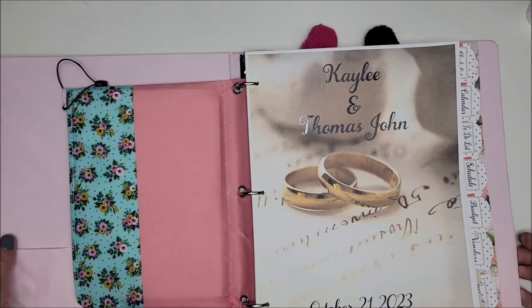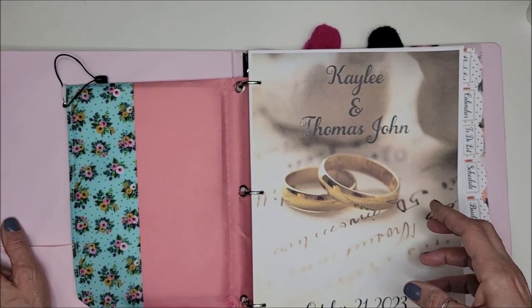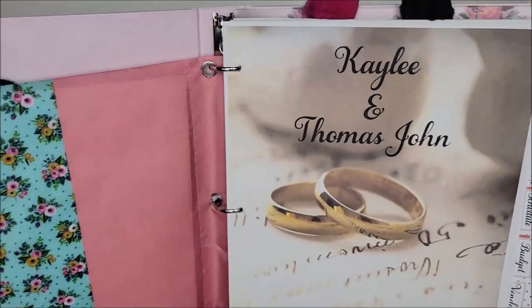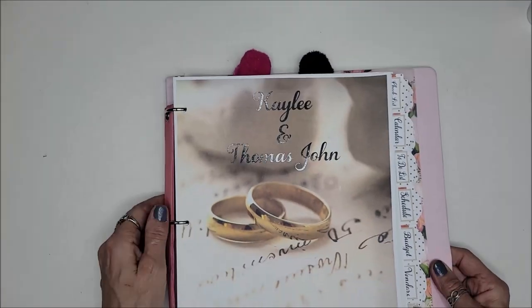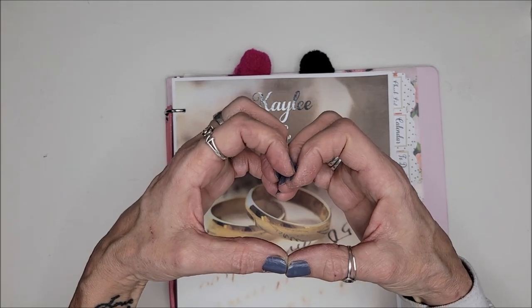Stick around because in the coming year you might see some wedding DIYs. If you like savings, we're going to have savings challenges — so much going on. But yeah, Kaylee and TJ — it's happening, guys! Alright everybody, have a great day, thank you for watching, and I will see you all real soon. Bye!